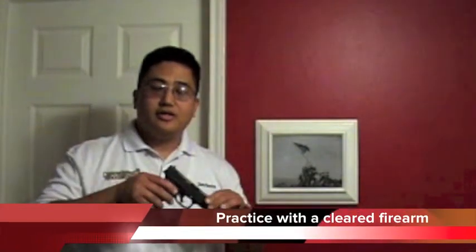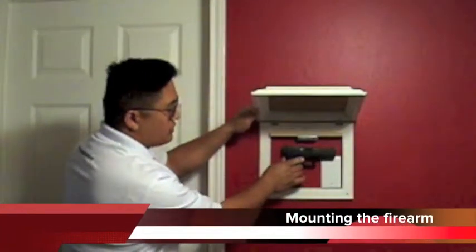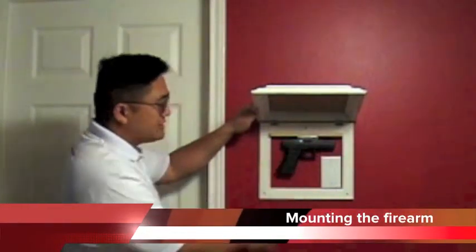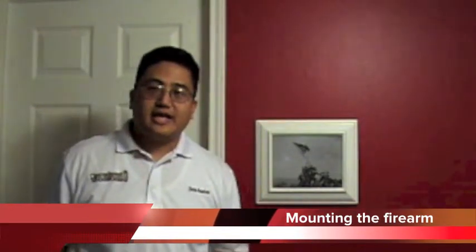We suggest you start off with a cleared firearm — hammer down, empty chamber — so that you can get used to the draw. We're going to start by making sure that the firearm is up against the wall before it contacts the magnet, and slide it up until the magnet engages, making sure that the picture frame closes completely.